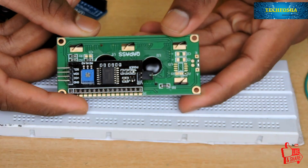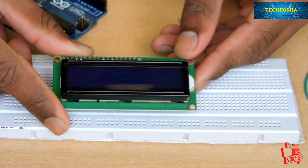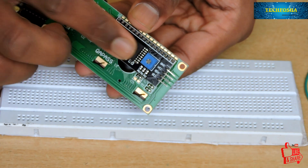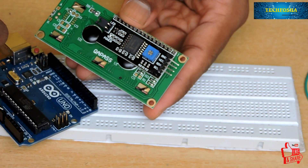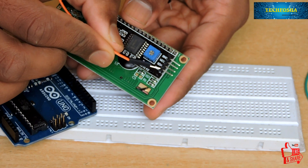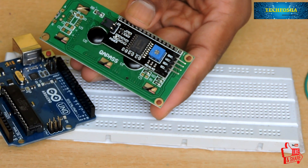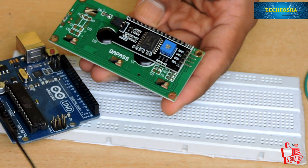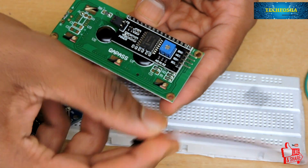The next component is the LCD module. I have used an LCD module to convert the many pins into just four pins. The uppermost pin is the ground pin, connected to the ground of the Arduino. The next one is VCC connected to the VCC terminal. Then SDA is connected to analog pin number 4, and SCL is connected to analog pin number 5.